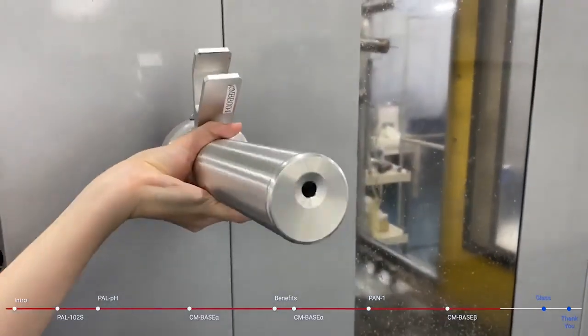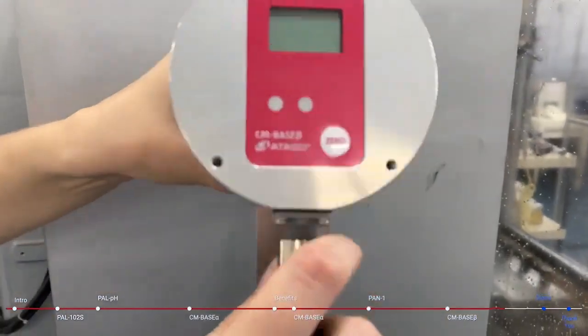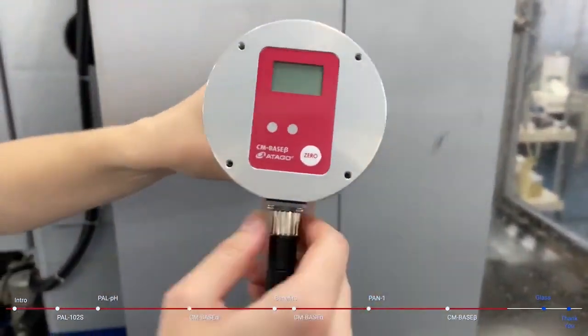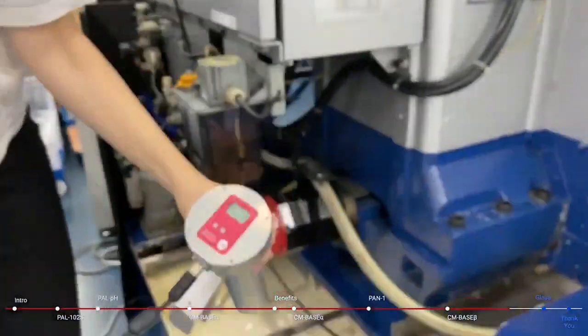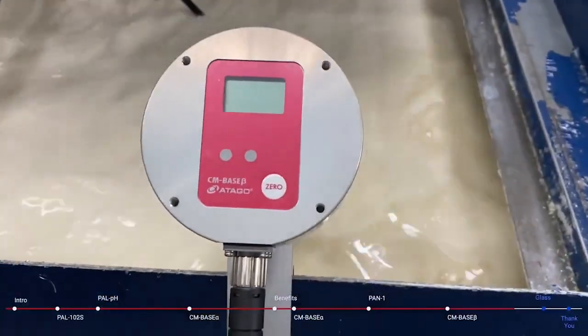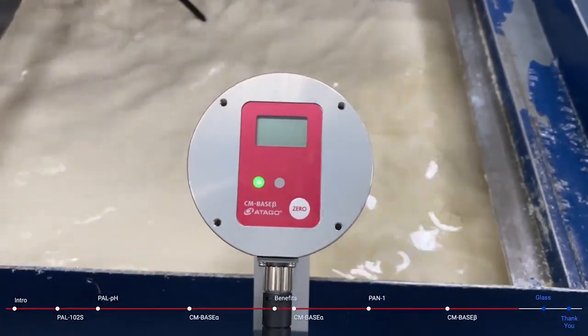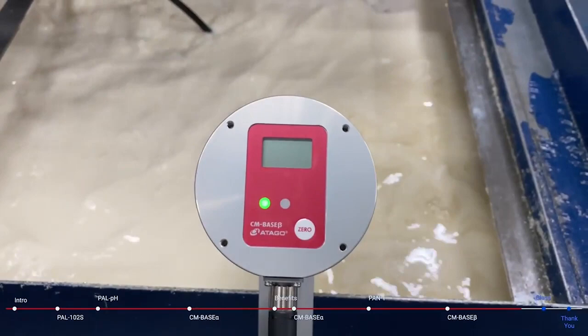The prism is located on the underside of the unit, and right before installing it you'll want to connect the power and data cable. The CM-Base Beta just needs to be hung onto the side of the tank at an angle, and once power is added you can start to see the measurement on the display.